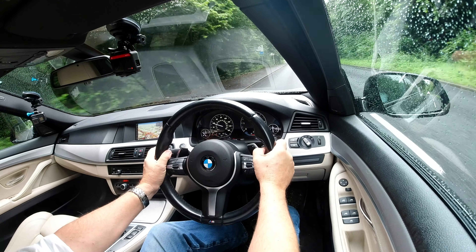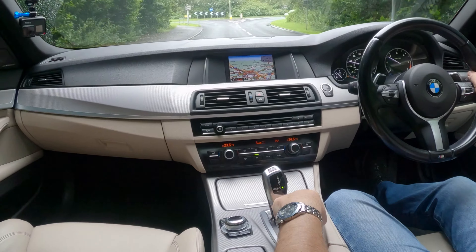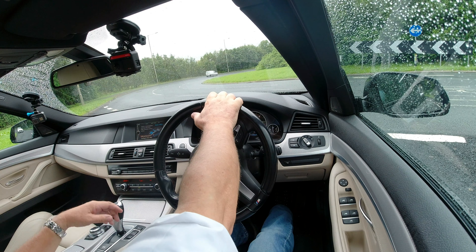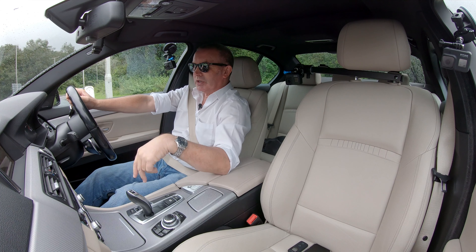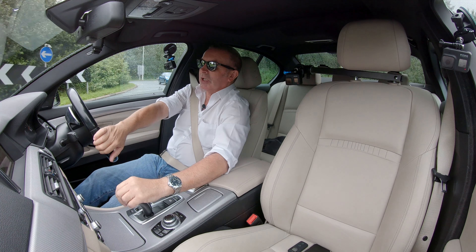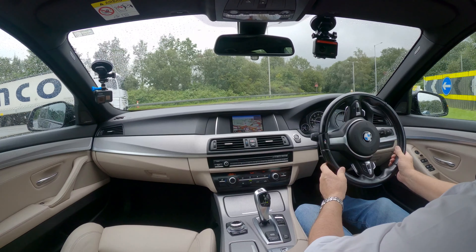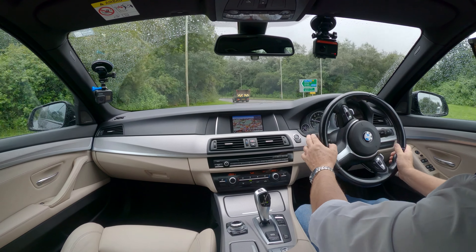It's automatic, which you can flip over and change up and down using the lever, then kick back over to drive. You can also override with the paddle shift on the steering wheel. There are controls here to change driving modes — clicking it into Sport sharpens things up. I put it into Eco Pro and it switched stop-start back on again, which nearly stalled me.